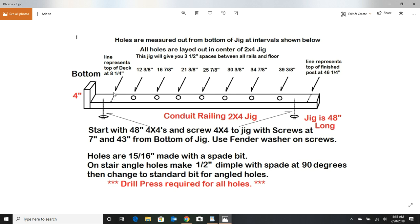This line here tells you this is going to be the top of the deck — this would be the bottom of the jig and the bottom of the 4x4. If you're using 2x8 floor joists that are kiln-dried, they're going to be seven and a quarter inches. I'm using bullnose decking, so you add another inch, and that line represents the top of the deck. This other line represents the finish deck at 46 and a quarter inches.